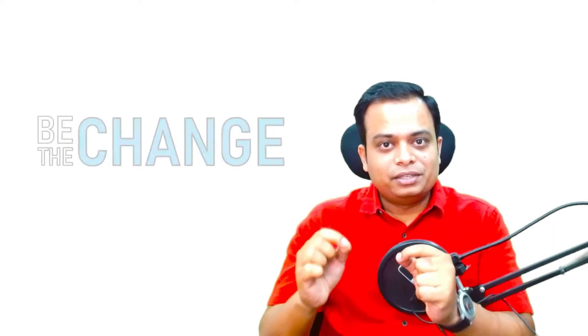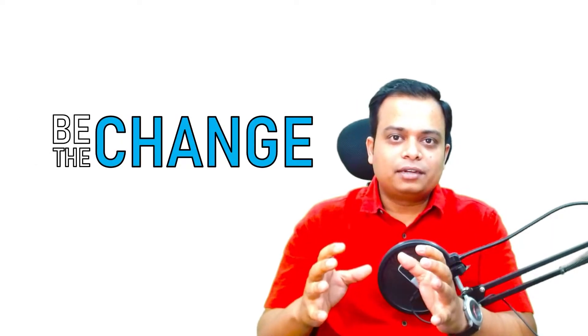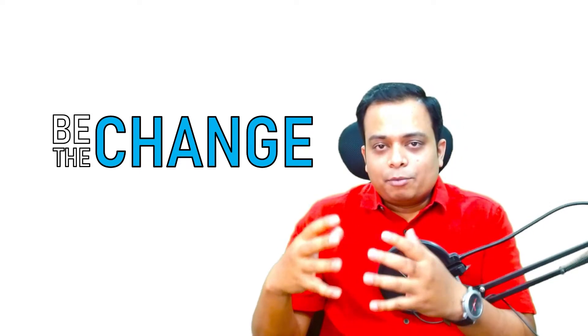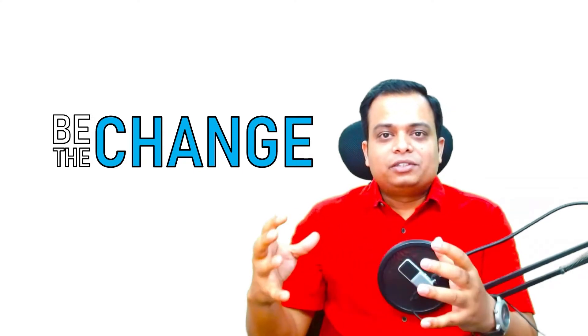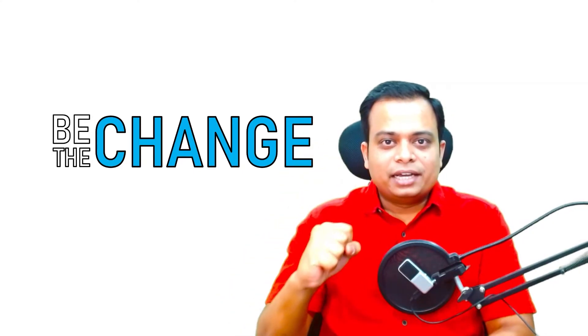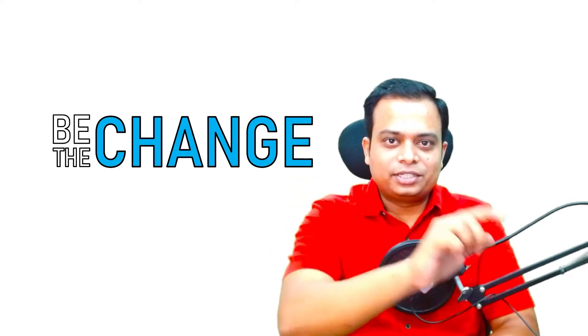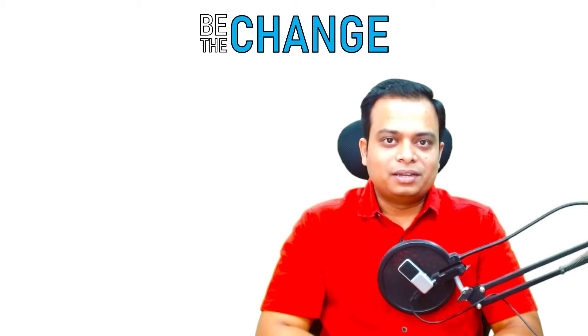Good evening everyone. This is Manas Patnaik — teacher, mechanical engineer, and most importantly a very passionate learner. First of all, thank you to all the coordinators at IIT Kharagpur for inviting me to share my thoughts on this year's event, 'Be the Change.' I firmly believe that my teaching journey completely subscribes to this point of view, and I'm going to be listing out my experiences through five core ideas which encapsulate the essence of the theme itself. So fasten your seat belts — this is going to be a joy ride.